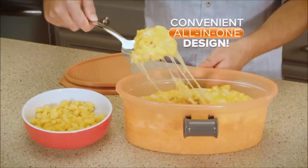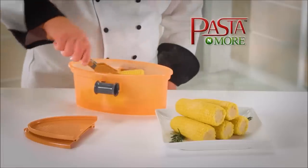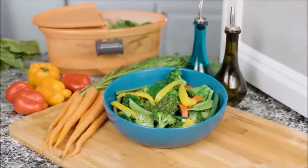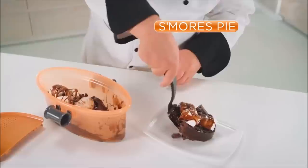Make homemade mac and cheese all in one pot. And here's the more — hot buttered corn on the cob? It's an easy job. Add the steaming rack and cook succulent shrimp, a healthy vegetable medley, or melt-in-your-mouth baked potatoes. With Pasta & More, you can even make s'mores pie.